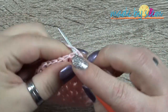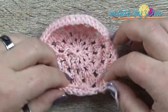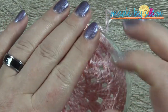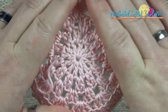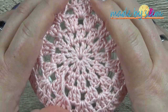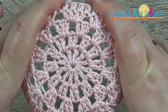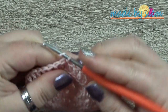Close this round by slip stitching into the third of the chain three at the beginning of the round. You now have a little cup. It won't fit perfectly over the jar right now, but if you hold it and stretch it a little it will fit — we need it to be really tight around the jar. I'll show you more after a few more rounds. Now chain one, go back into the same stitch which is the third of the chain, and make a single crochet.